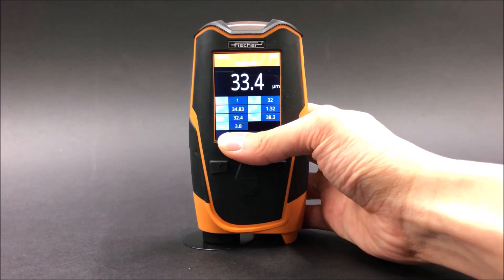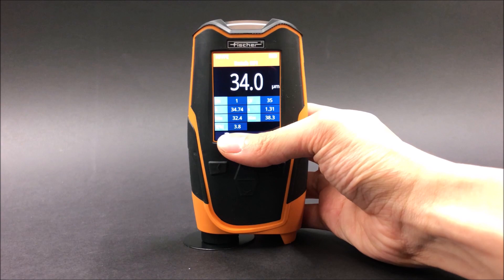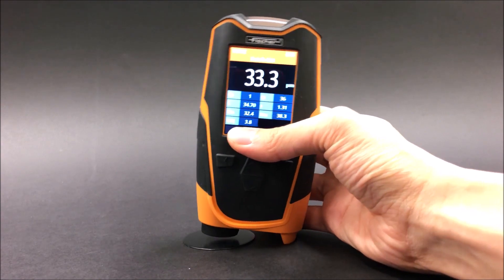In this video, I will be demonstrating the MMS inspection dry film thickness, or DFT.